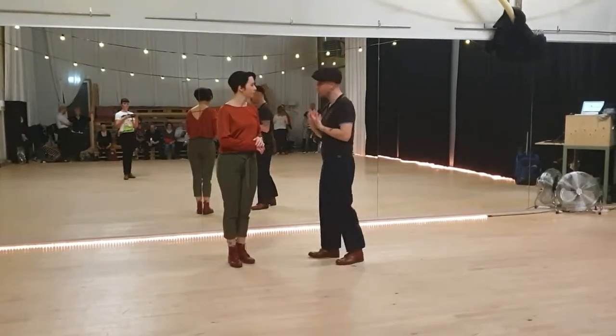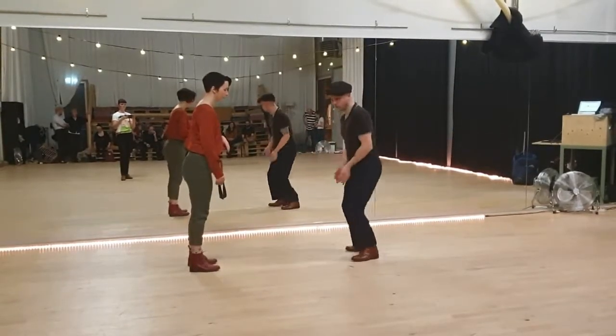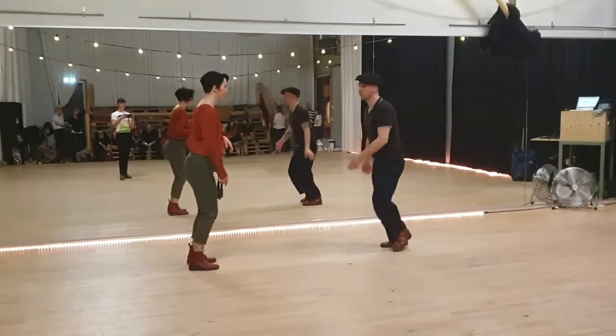Relax your posture a little bit forward, so not always straight up but normal. Kind of on the ball of your foot, and relax your arms.